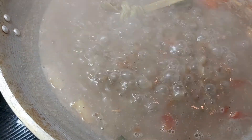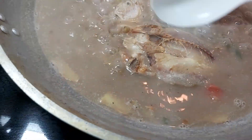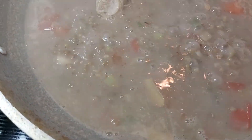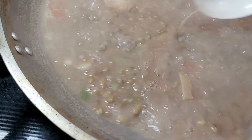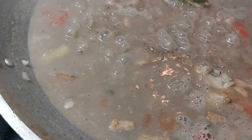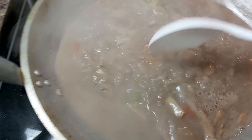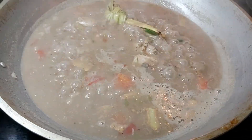Now it's time to add my bulad or tuyo — salted dried fish. This one is not actually very, very salty. We'll let this cook for about one minute. I don't need to cover it, so I'll just set the cover aside.